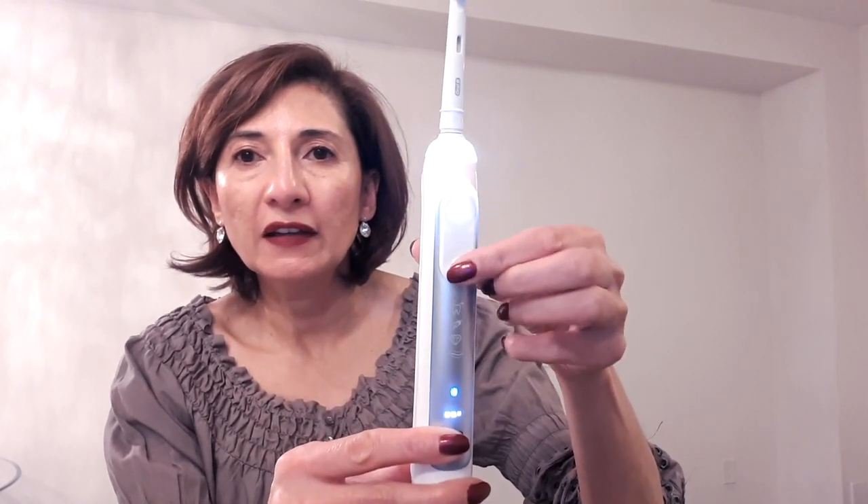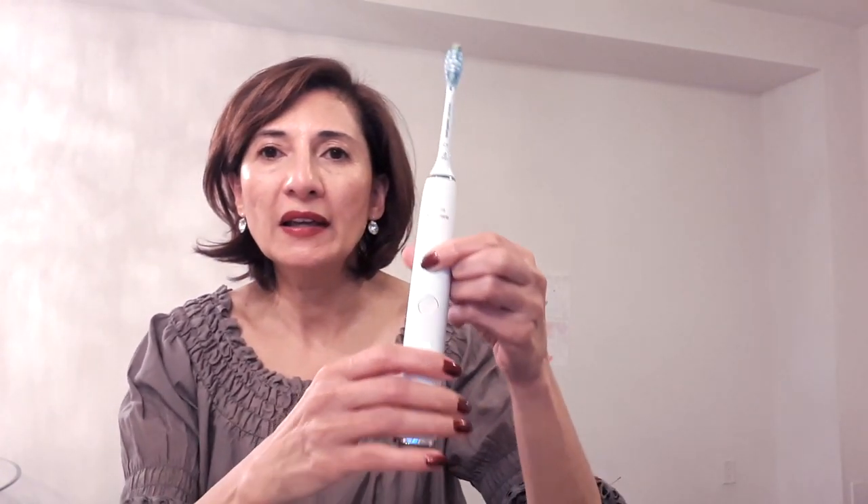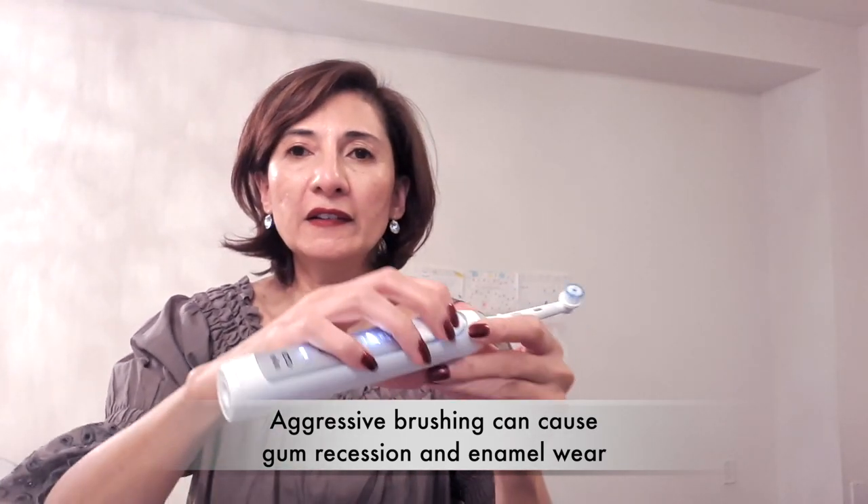Both brushes have about five settings. Another feature they share is a two-minute timer, which really helps keep you on track — studies show people think they're brushing for two minutes, but it's really 30 to 40 seconds. Another great feature is the pressure sensor. If you press too hard, the bottom lights up on the Oral-B and the top lights up on the Sonicare, letting you know to ease up. That's a great feature to prevent gum recession and enamel wear.